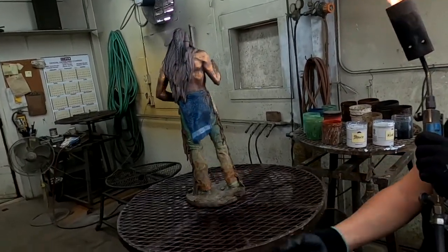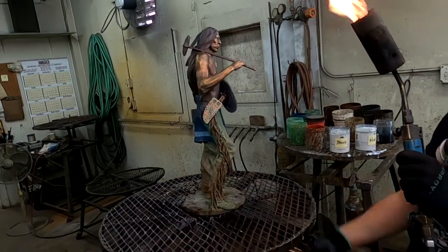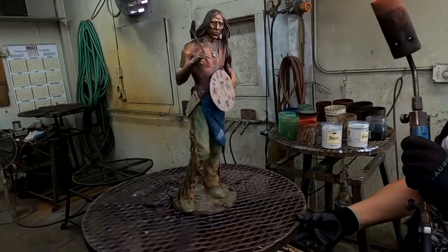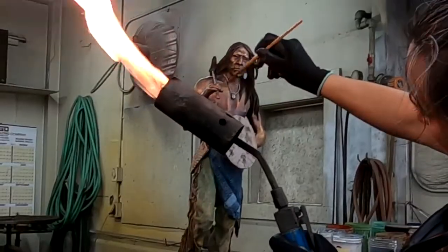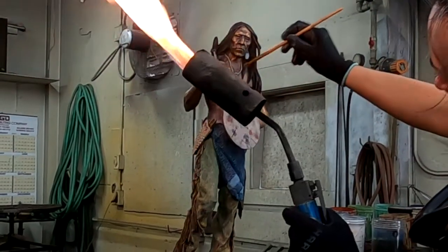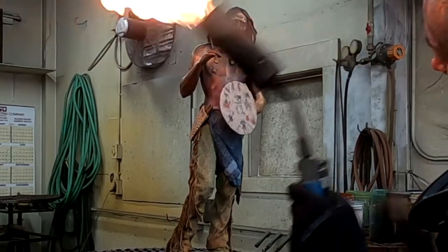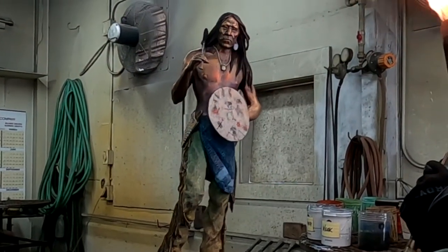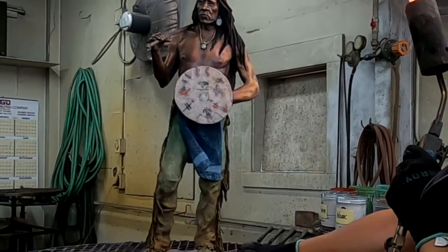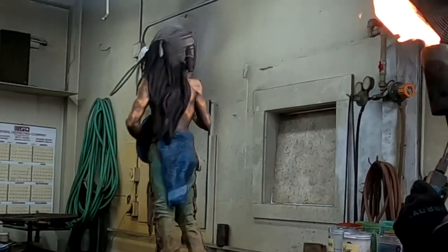We're just going to do a few more things — the hair and the hawk feather on his head. Adriana is just putting the final touches on it now. Once she gets it done, we'll let it cool off for about a half hour or so, then take it up to the base room, get a base on it, and then I'm going to take it home and photograph it.